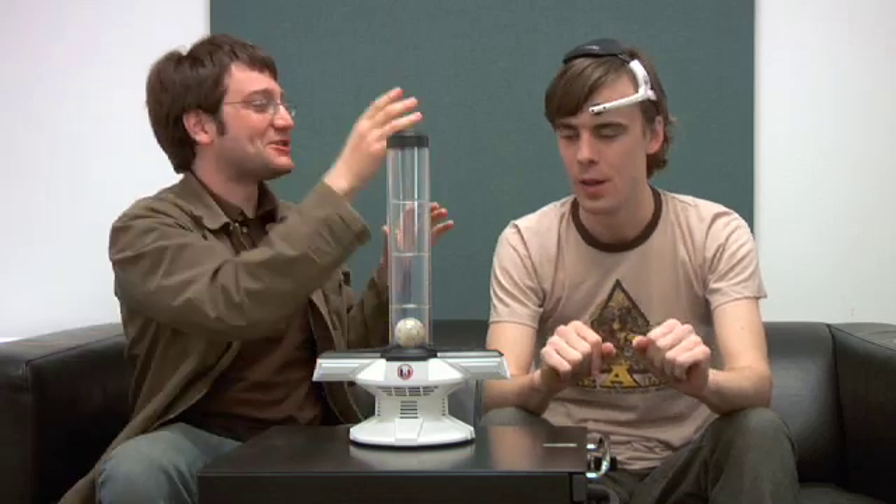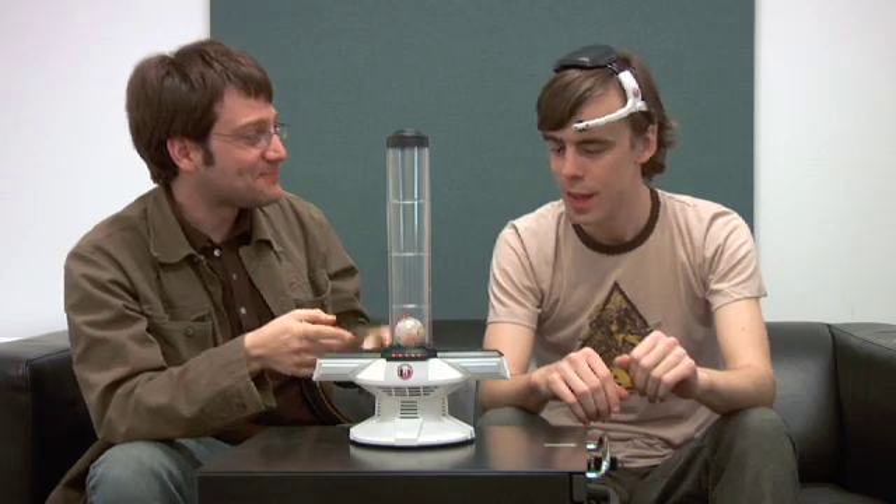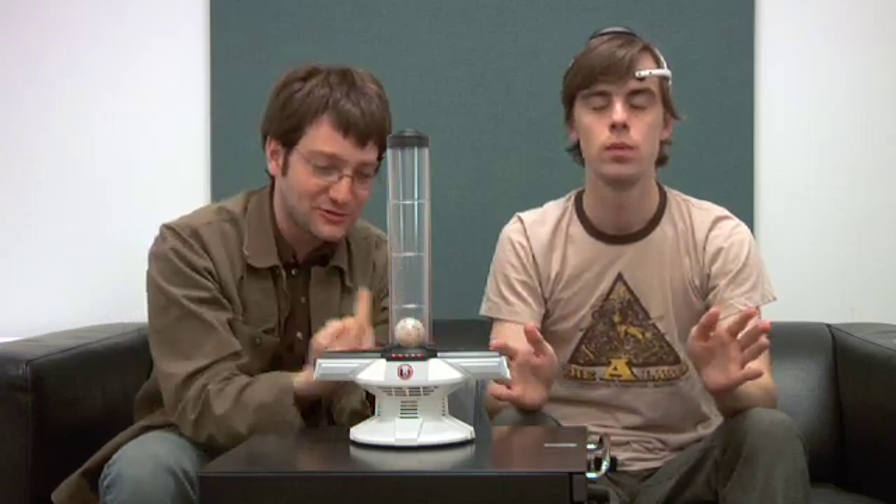Turn the base tower on. It's cool that we have something hooked up to your brain and also it makes lightsaber noises. I've never felt safer. So the idea is to enter a relaxed state of concentration and as your brain emits beta waves it'll spin this fan faster, raising the ball.